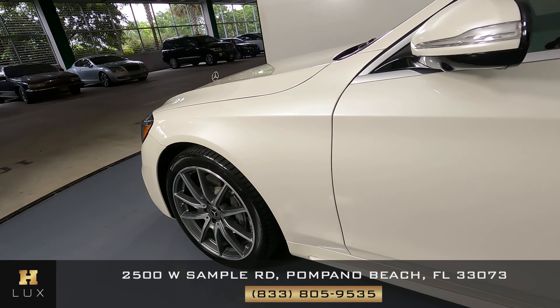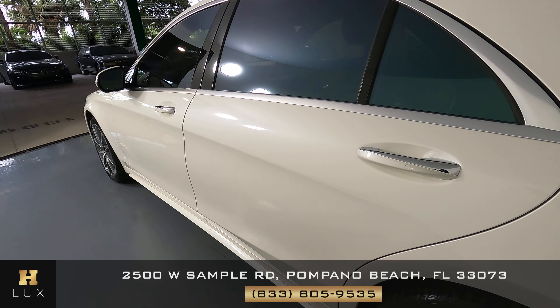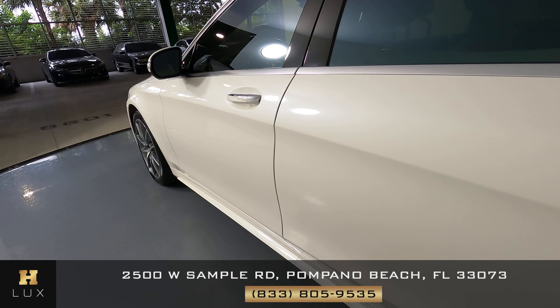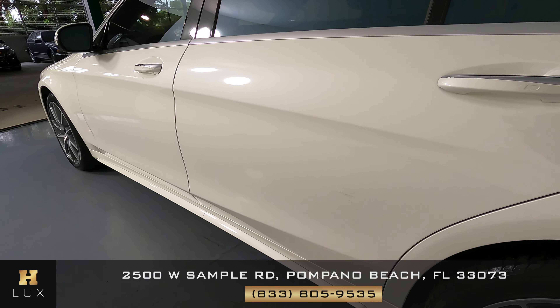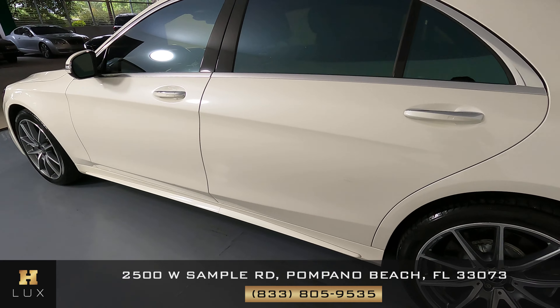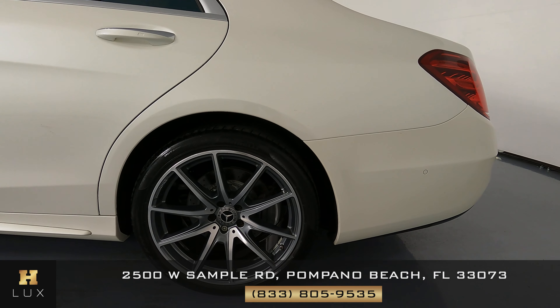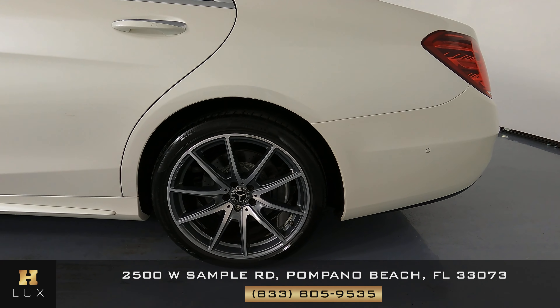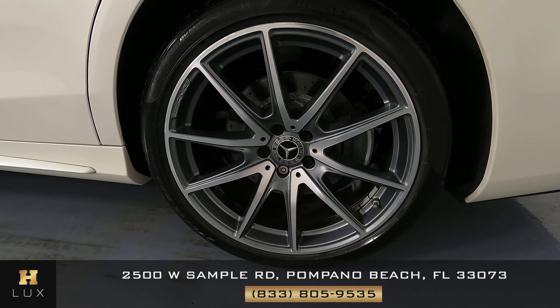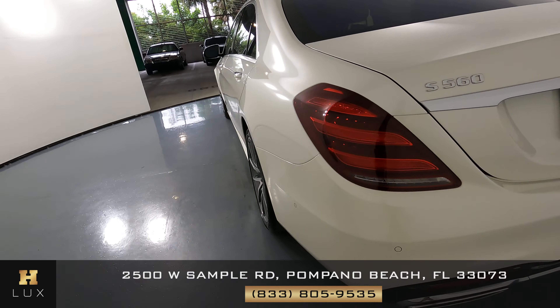Let's have a look now at the driver side doors. The front door looks good — I'm not seeing any damage on it at all. The back door is in good condition as well. There's no damage on the door handles or anything like that. Moving to the driver quarter panel and wheel — this is in good condition. I'm not seeing any damage to the quarter panel, and the wheel has no scratches or curb rash at all. The driver side is looking good.